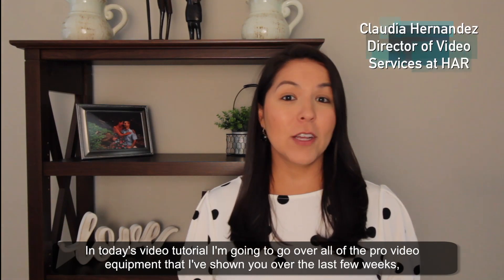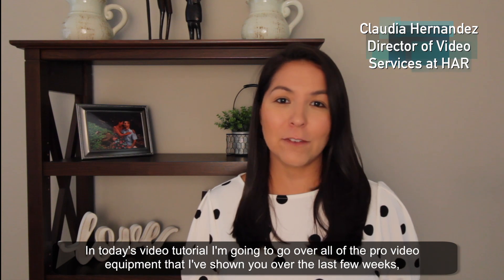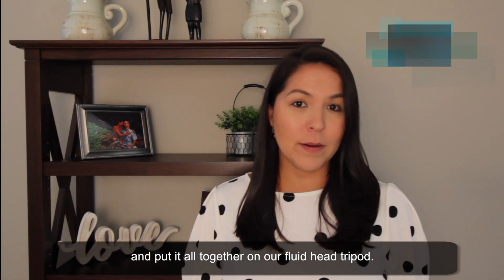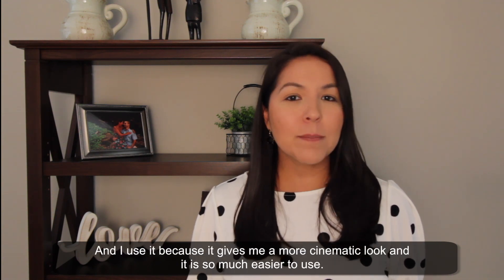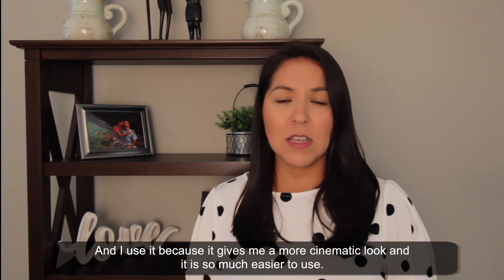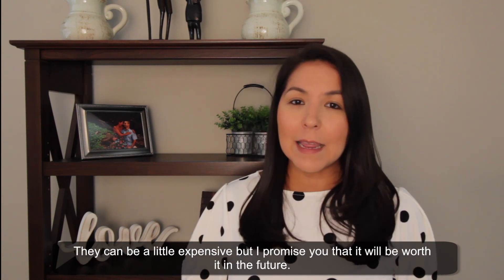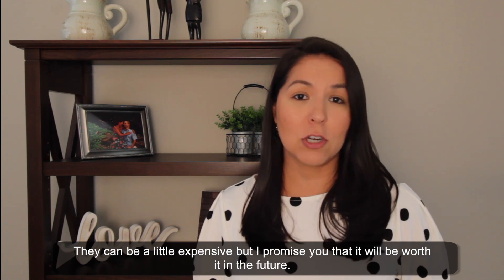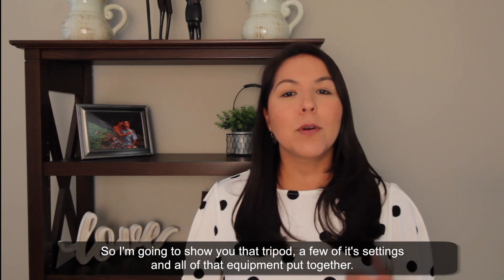In today's video tutorial, I'm going to go over all of the pro video equipment that I've shown you over the last few weeks and put it all together on our fluid head tripod. The tripod I use on location is a fluid head tripod because it gives me a more cinematic look and it's so much easier to use. It's a carbon fiber tripod, which means it's really durable and light. They can be a little expensive, but I promise you it will be worth it. I'm going to show you that tripod, a few of its settings, and all of that equipment put together.